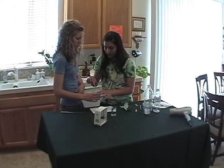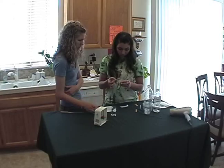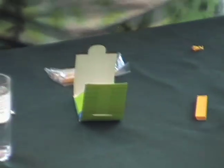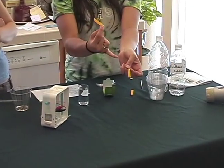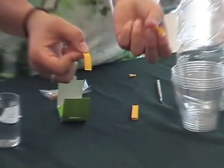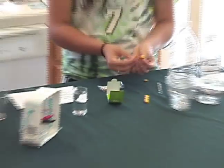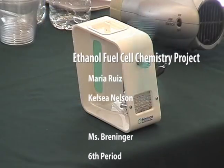It's now a pH of 5. So we're going to compare — this is the 6, which is what we started off with, that's the ethanol solution. And then after purging, after letting it run, you can see the difference. It's gone down in pH to the more acidic side.